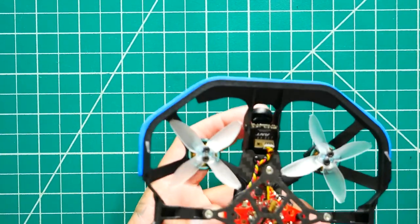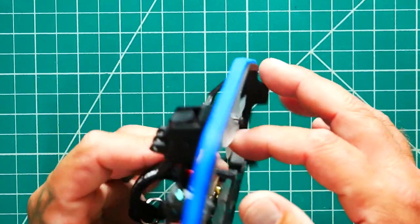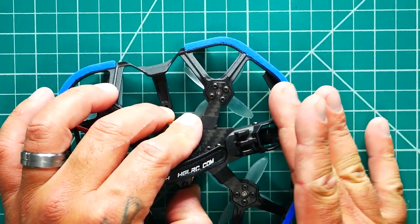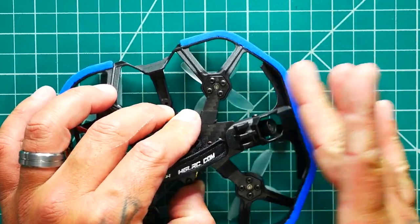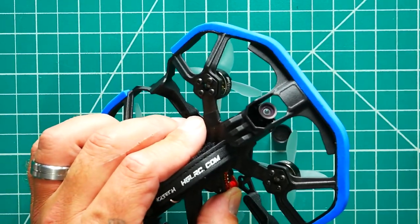For our camera, we have the Caddix Ant Eco Camera and that little guy is tucked up in there. Once the cap is off, it is fully protected — I can take hits and bounce off walls and it doesn't matter. I'm protected.